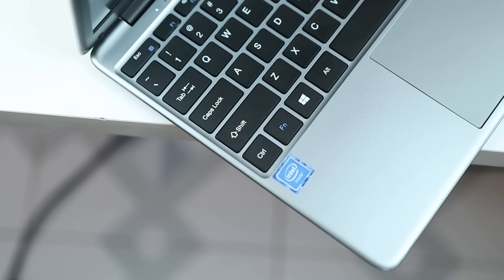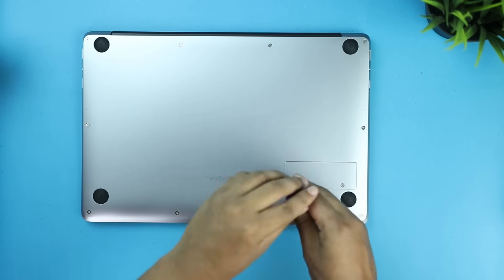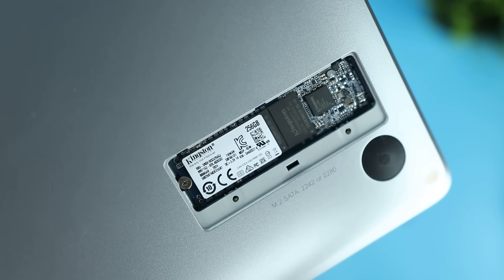8GB LPDDR4 RAM is used. LPDDR4 is a mobile RAM variant, different from standard DDR4. The storage is 256GB M.2 SATA SSD. The upgradeability is very easy — there are two screws and you can change the SSD.